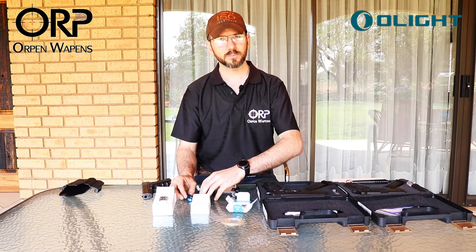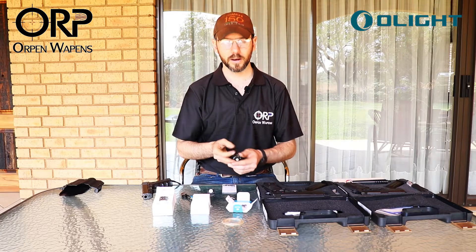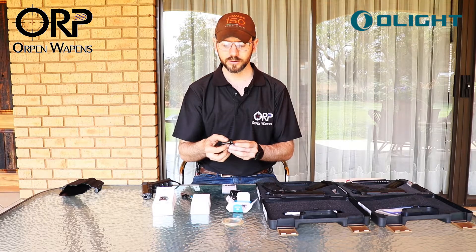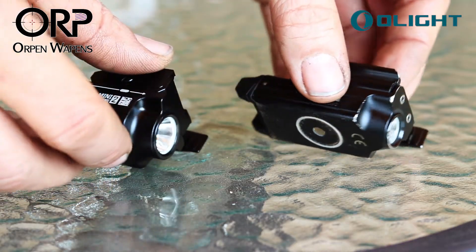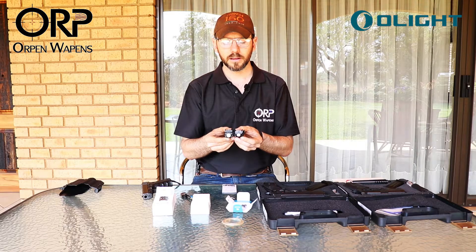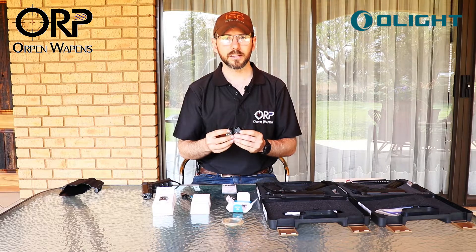From my personal experience I get about three weeks of constant torch life out of my Valkyrie 1, the PL Mini. The PL Mini 2 will definitely have an upgrade in battery life because of the size of battery they included. There is also a definite difference between the lenses, and the technology in two years has definitely come a long way with LED diodes.